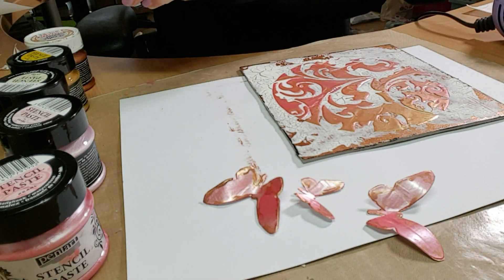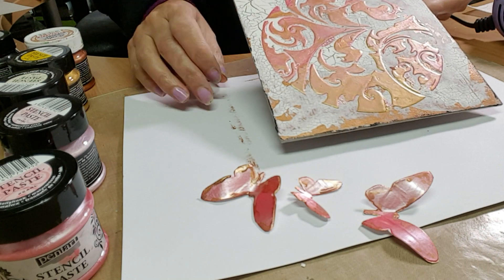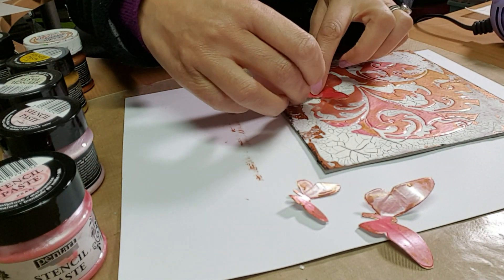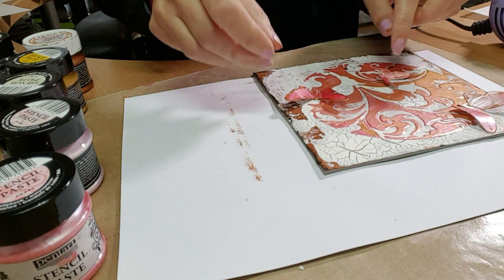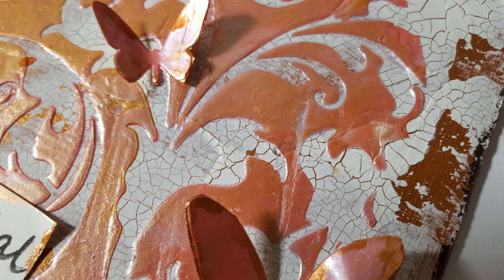You can see how this project is coming together. We'll put those butterflies on, put a sentiment on, and then I'll show you the final product. Thank you for watching — bye for now.